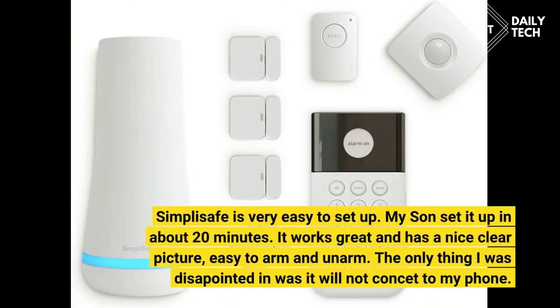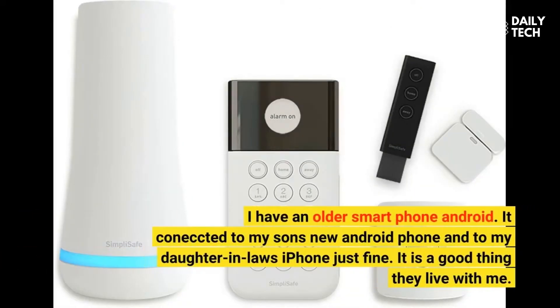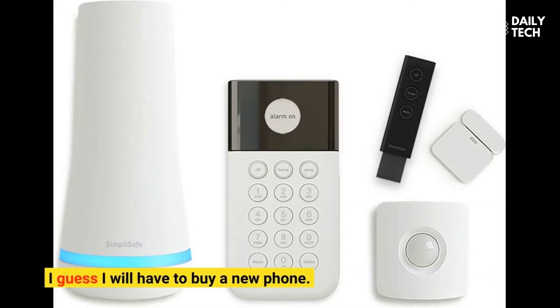SimpliSafe is very easy to set up. My son set it up in about 20 minutes. It works great and has a nice clear picture, easy to arm and disarm. The only thing I was disappointed in was it will not connect to my phone. I have an older Android smartphone. It connected to my son's new Android phone and to my daughter-in-law's iPhone just fine. It is a good thing they live with me — I guess I will have to buy a new phone.